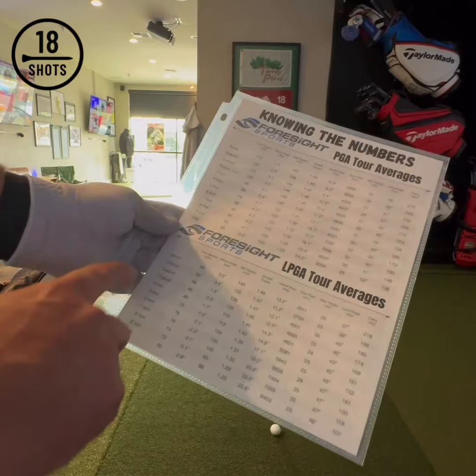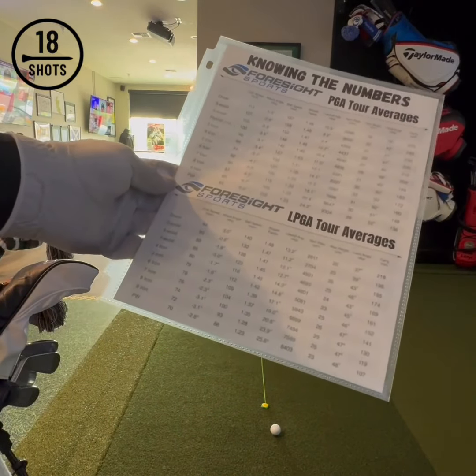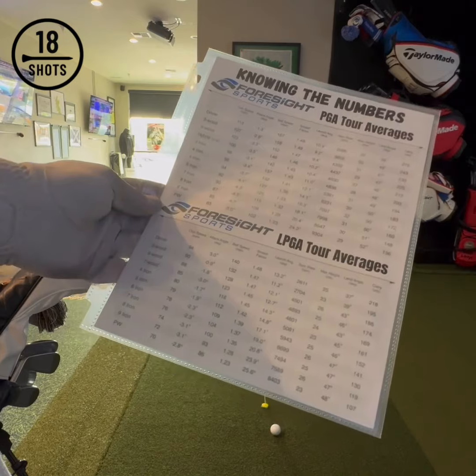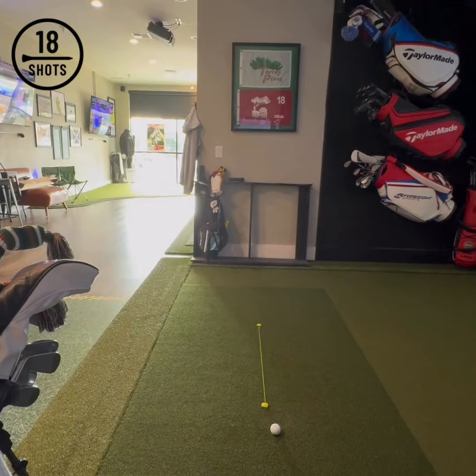So if I'm an LPGA player or a slightly slower club speed, I may reference that. If I'm a PGA Tour player or a fast player from a swing speed perspective, I'm going to reference the PGA Tour players. This is a really good guide that we have.